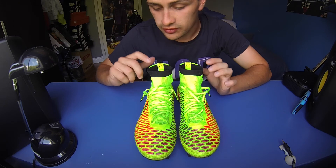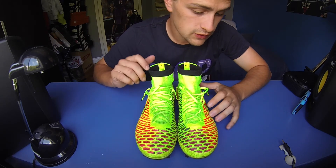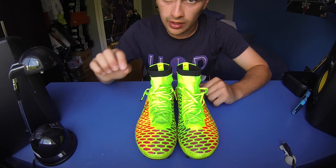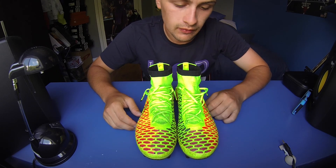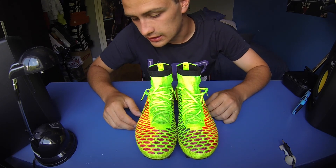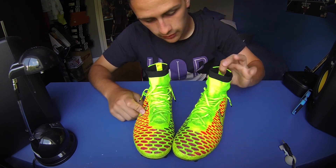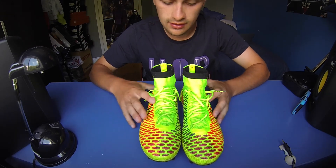If you're interested in getting a pair and are concerned about sizing, I did talk about sizing in the initial review — I'll put a link in the description if you want to watch that. But that's the follow-up. Hope you enjoyed the video. Thanks for watching and take care. Until next time, bye.